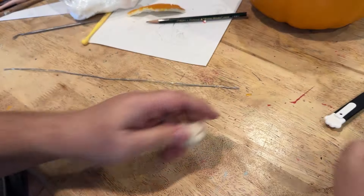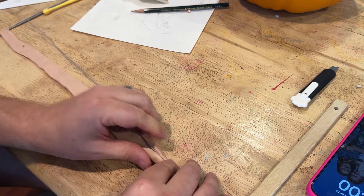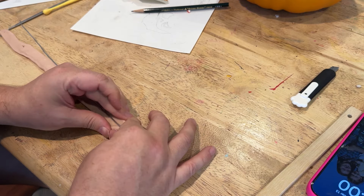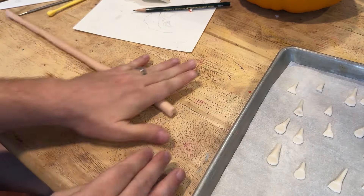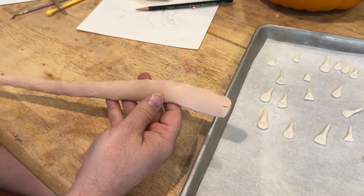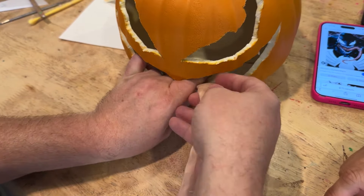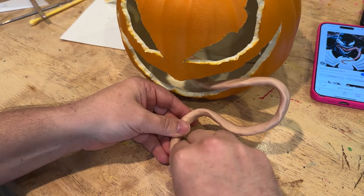Venom also has a crazy tongue. The way we made that is by using Super Sculpey, which is pink out of the box. I took a thin wire and buried it inside a noodle of Super Sculpey and then flattened it out into shape. Once we got it into shape we needed to bend it into the kind of S-shape that the tongue makes, and the wire makes this really easy to do. Then we cooked the polymer clay as directed.